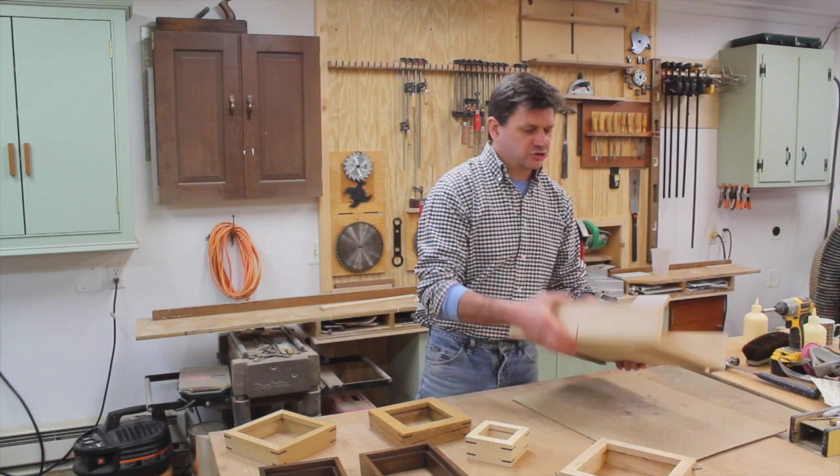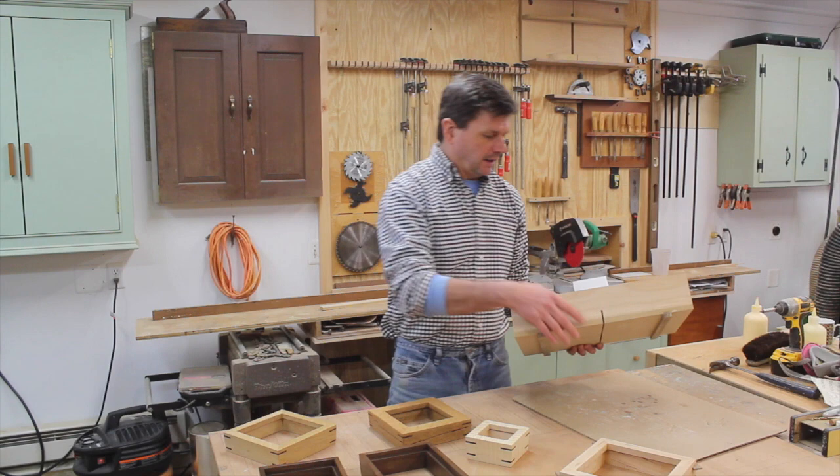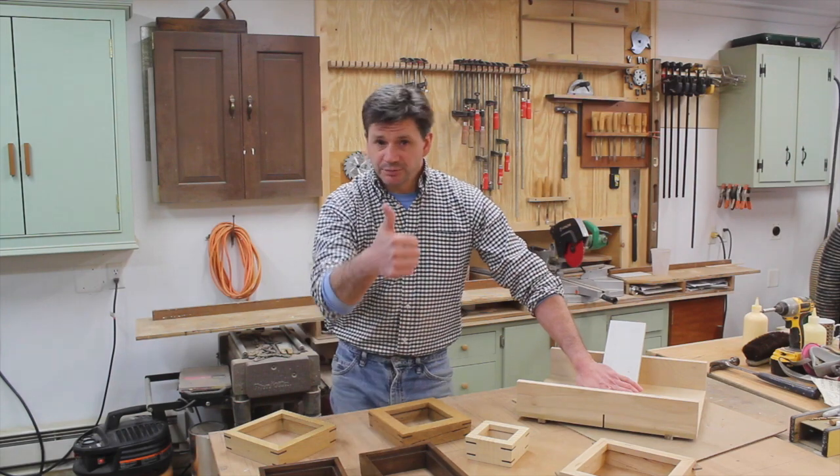Now if you think you want to make this jig, you can find the plans on my website — just search 'spline jig.' And if this is the first time you've tuned into my channel, I'd love it if you'd subscribe. I always appreciate the thumbs up.